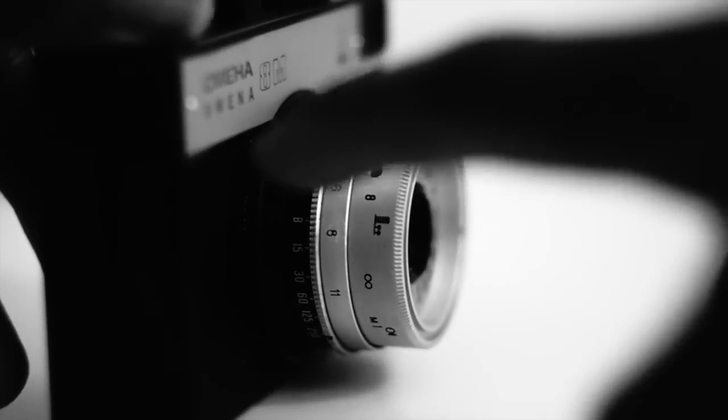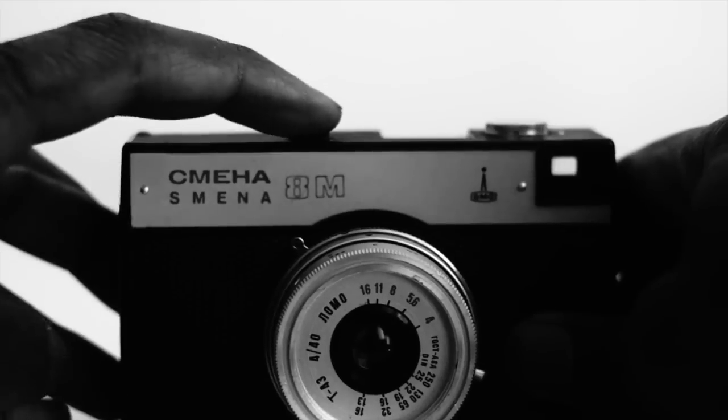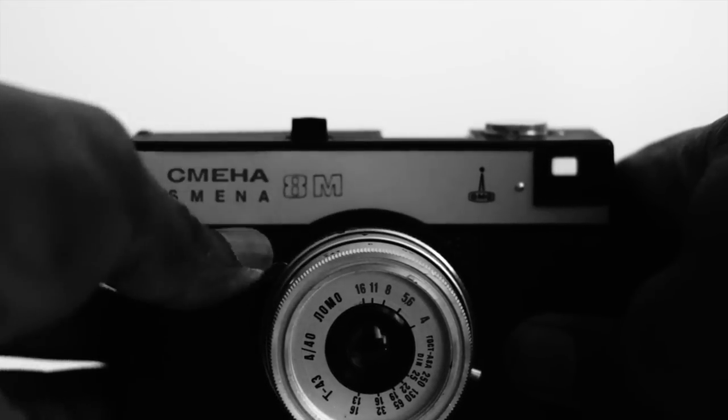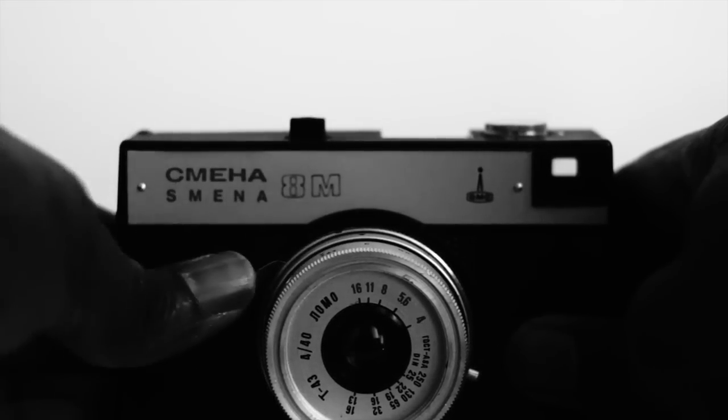To take a shot, you have to cock the shutter first — but be careful. It's very easy to obstruct the shutter cocking lever with your finger and thus overexpose the shot to oblivion.